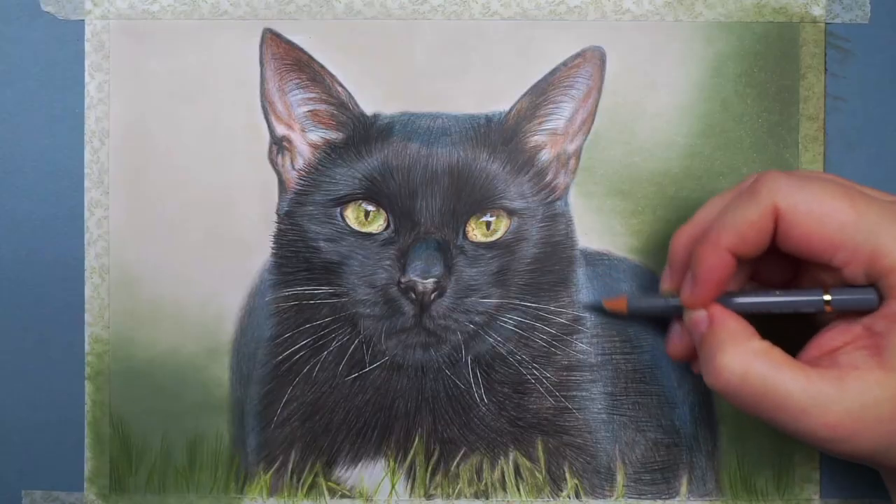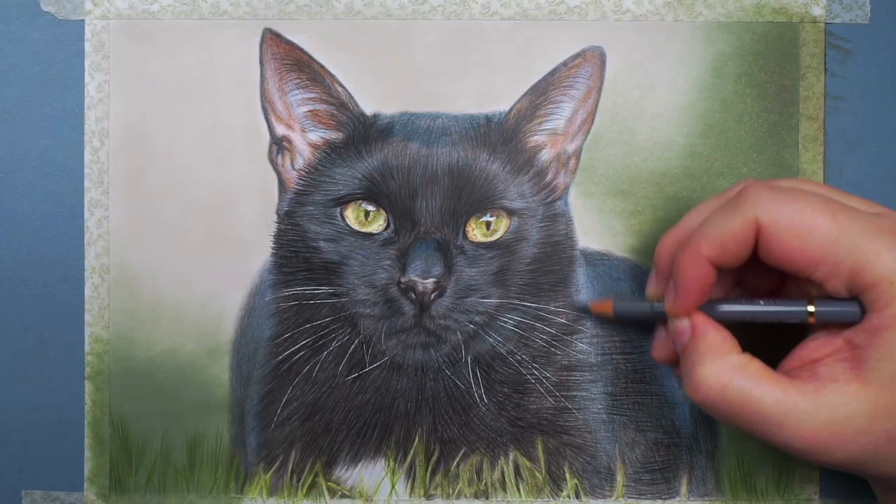Today I want to talk about drawing black fur and show you my method for drawing it. I'll demonstrate by drawing a black cat, but it very much applies to all kinds of black fur. As with all drawings, the most important part of learning how to draw black fur is learning how to see. Most of my drawings are from reference photos, and the black cat I'm drawing today is no different. Let's take a minute to look at this reference photo together and see what's really here.